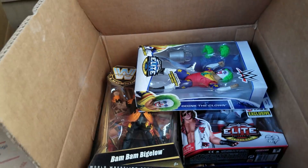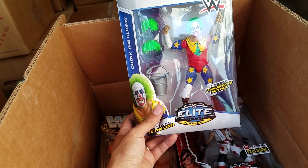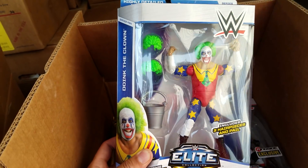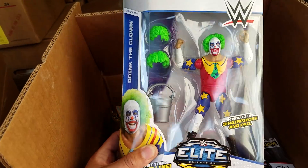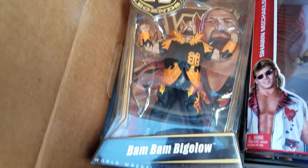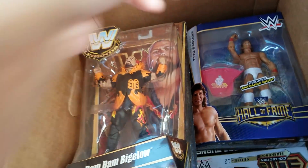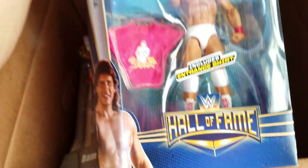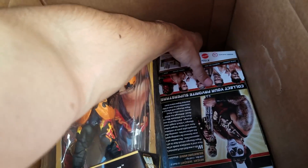Oh, here's Doink the Clown — the clown himself! This one is still so cool, so colorful. A lot of good parts if you want to make a custom. Here's Bam Bam Bigelow, his first run in a Legends series, ringside exclusive. Shawn Michaels — the Heartbreak Kid! And here's Tito Santana — whoever thought this man would get a shelf-warmer? You can still find like 10 of them at your local Target.